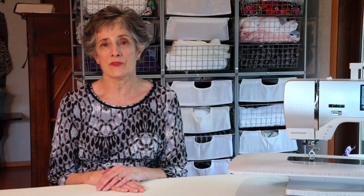Thank you very much for watching this video. I'd love it if you would like or subscribe to my channel on YouTube. And if you have any questions or comments about this video or anything else on my blog, SewMaris.com, I'd love to hear from you. Thank you very much for watching.